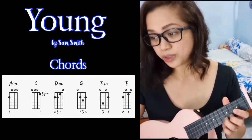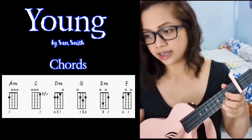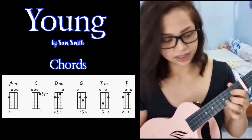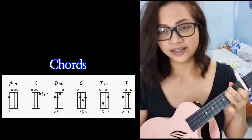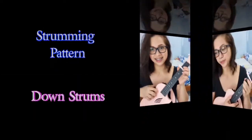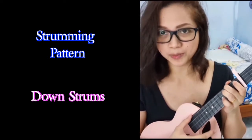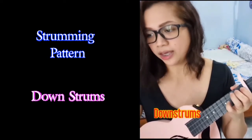The chords that we will need would be A minor, C, D minor, G, E minor, and F. We will be needing a capo on the third fret. For the strumming pattern, I will be using only down strums — you can just use down strums all the way.